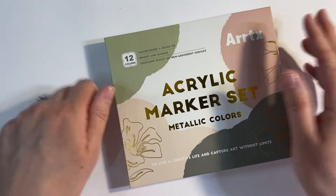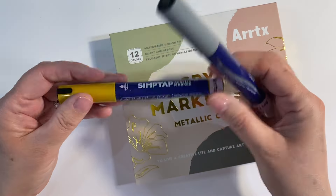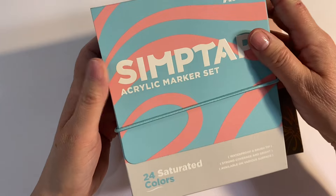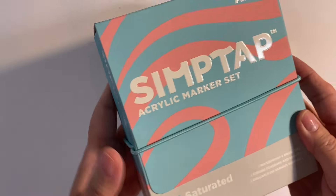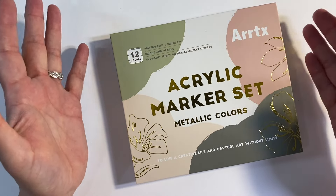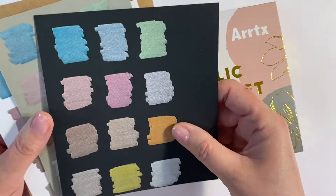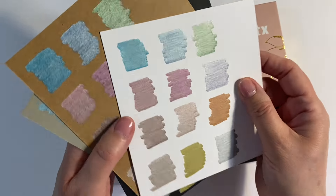I reached out to Artex because, a few weeks ago, I tried their Simtap paint markers and was particularly excited about the gold and silver colour in that set. This is the Simtap marker set and I'll leave the link to that video in the description box below. The gold and the silver were just so pretty that I reached out to Artex and asked if they would send me the metallic colours to try out.